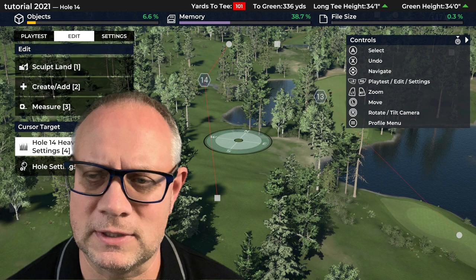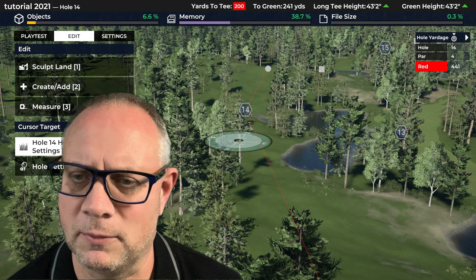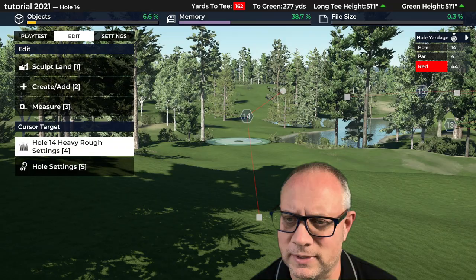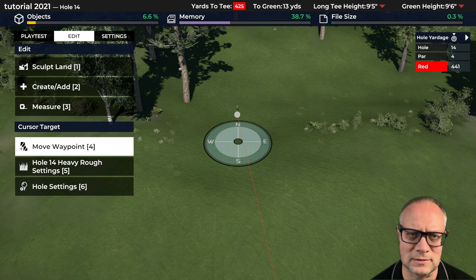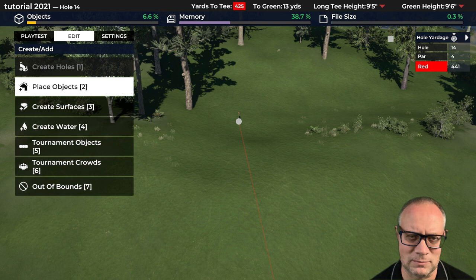Hole 14 looks like a par 4, around 440 yards, with some interesting slope. Right off the bat I see it sloping left to right — I think we can use that. There's a possible green site up in here and I like the looks of this. Let's start at the green first. We'll build ourselves a green and a tee, and I'm just trying to get some inspiration as to what we're looking at doing.